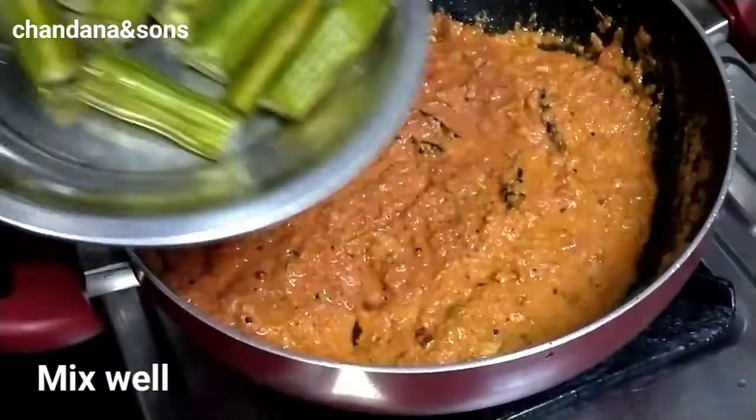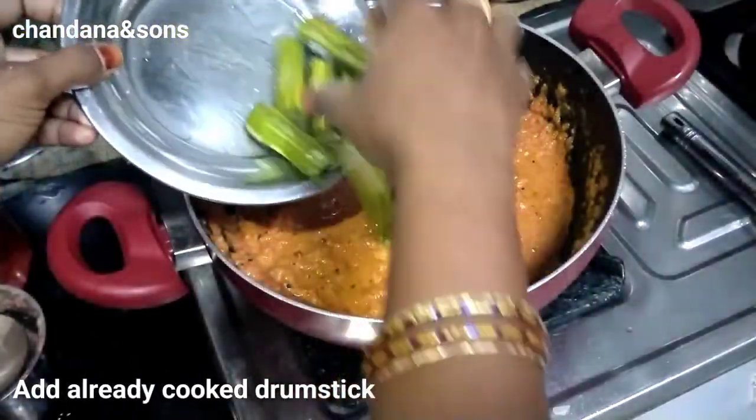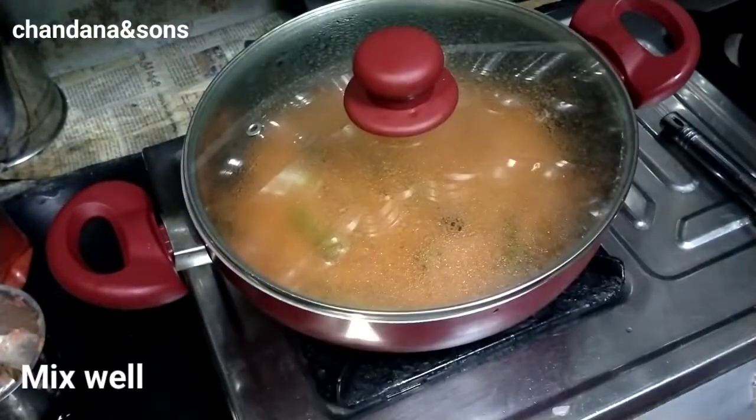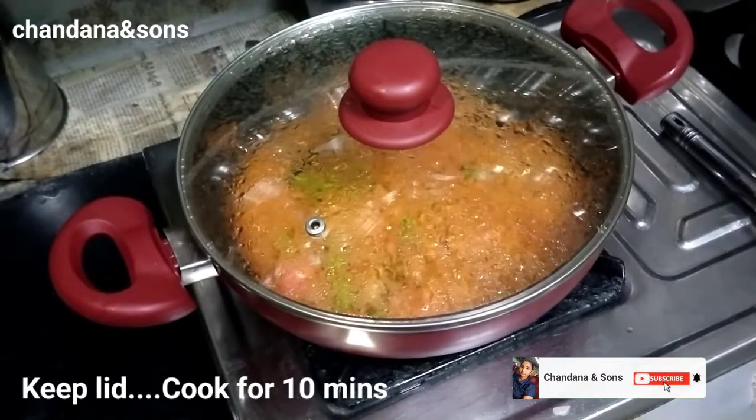Add some cooking temperature, add bubbles, add baking pan, add water.